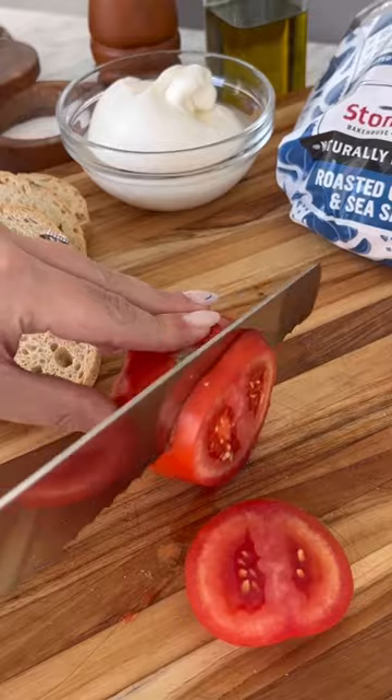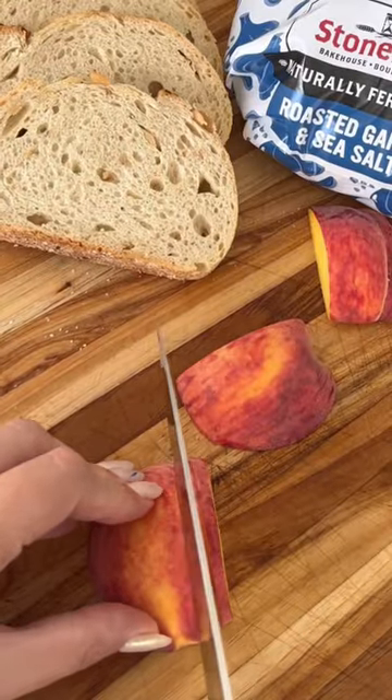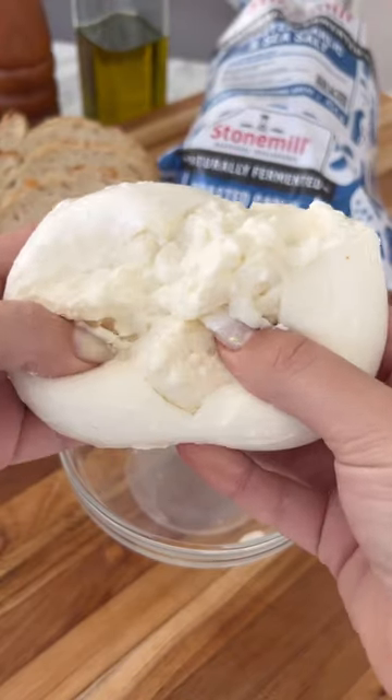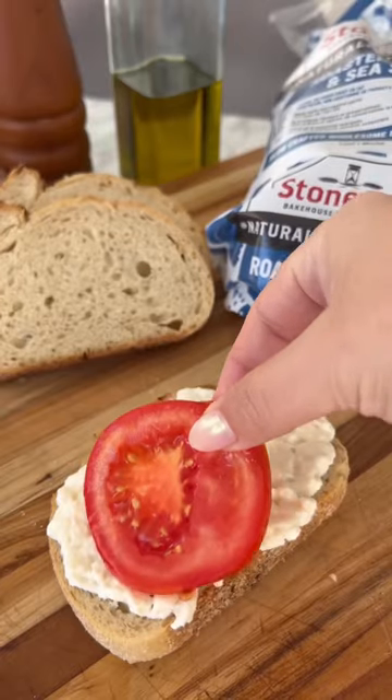First we cook our prosciutto, then we're going to cut up our tomatoes, then we're going to season them with salt, and now we're going to thinly slice up our peach. Remove our prosciutto from the oven, and then we're going to rip open our burrata cheese. And then for the bread, I'm using Stone Mill's roasted garlic and sea salt bread.